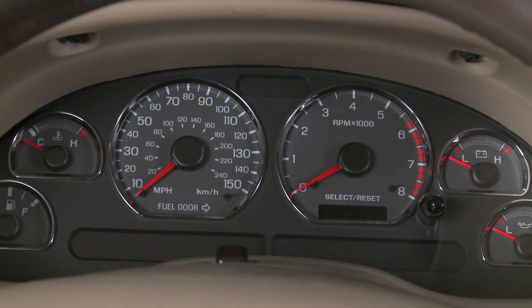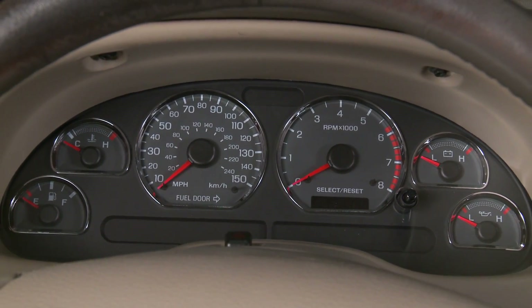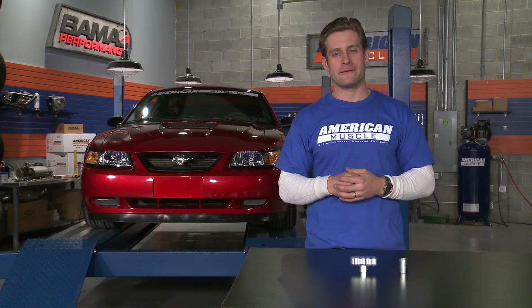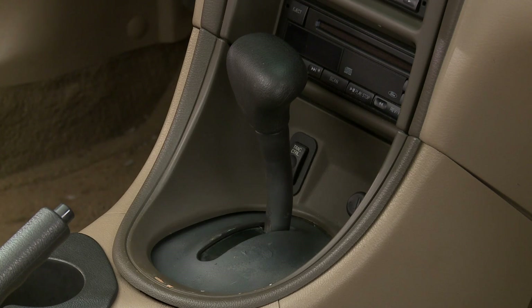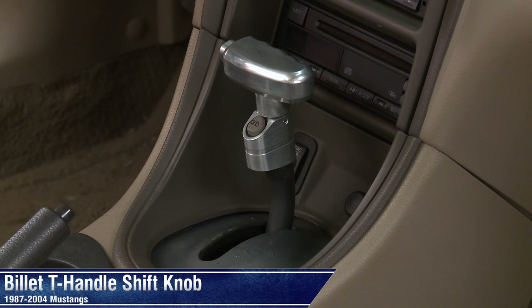The shift knob looks great on its own, but if you're always searching for more ways to customize your ride, you might want to check out one of our polished billet interior dress up kits, or even a set of chrome gauge bezels to complete the look. So if you're tired of that boring black factory shift knob and want to replace it with something that really shines, you'll definitely want to check out this retro T-handle shift knob for your ride.